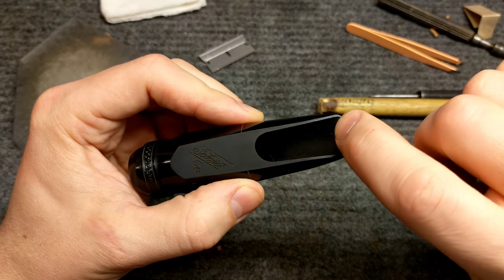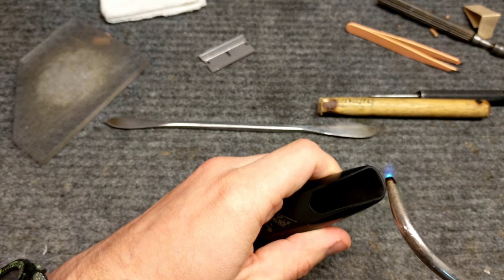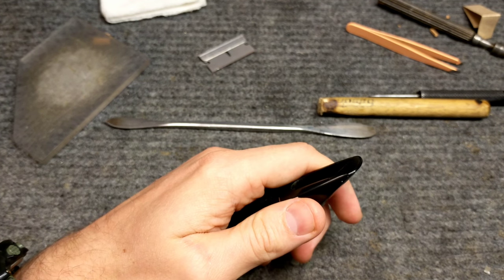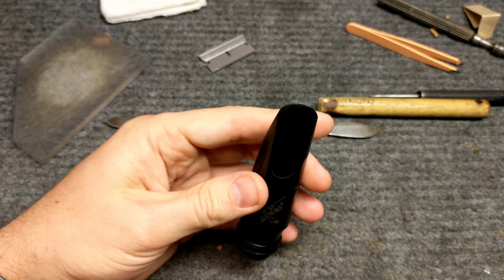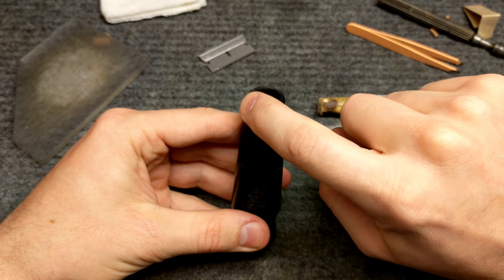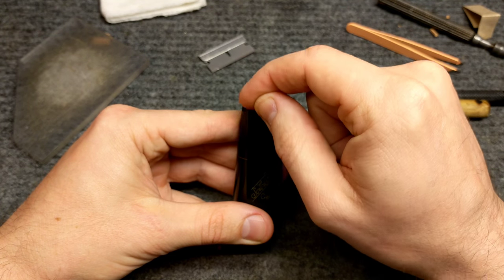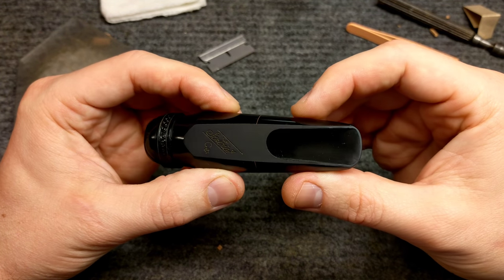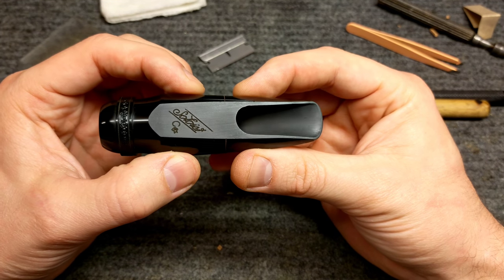And there we are — that is much better than it was before. I think I see a little one there I might try... I think that one's going to stay, mostly anyway. So there we have a quick and pretty good repair. I'll probably run this over a little bit of 1000 or 1200 grit sandpaper because there's a little bit of a bump here where this didn't completely heal, just to smooth it out.